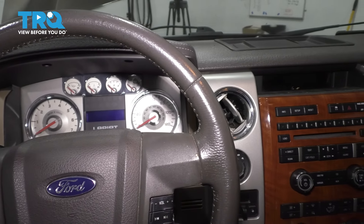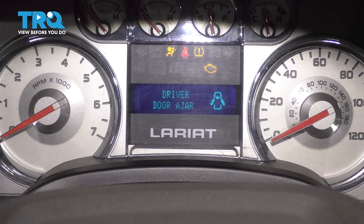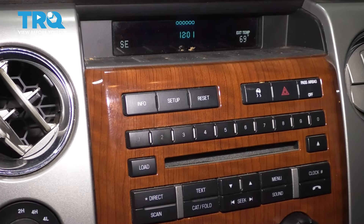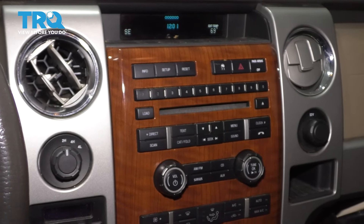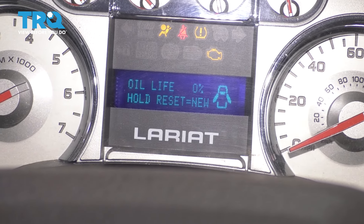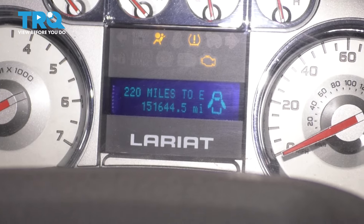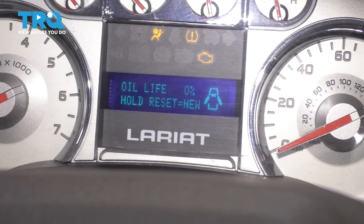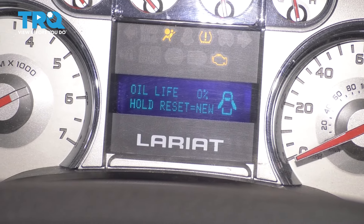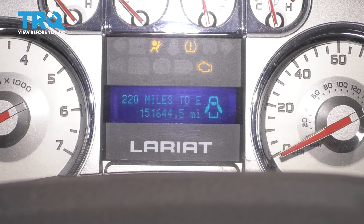To complete the oil change, let's reset the maintenance reminder. Turn the ignition to the on position — you don't have to turn the truck on for this. On the center screen, you'll see pop-ups including an oil change required message. To reset that, go to the buttons — note this layout will be different depending on your trim or if you have the navigation package. Click the setup button and switch through the menu. The second option should be oil life, which is currently at zero percent. Hold the reset button for a couple seconds, and there we go — it's reset to 100%. That's how we know the oil change reminder has been reset.